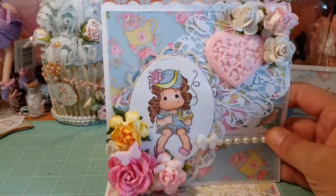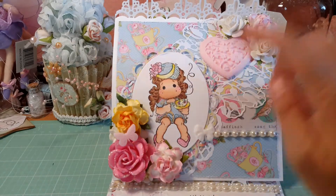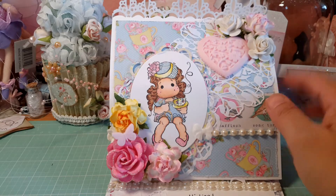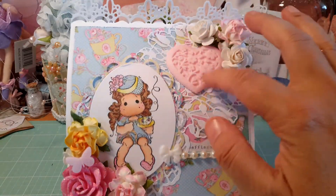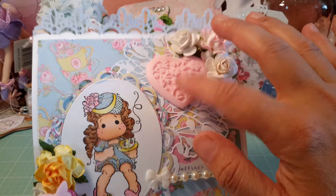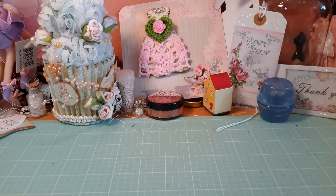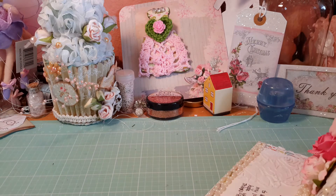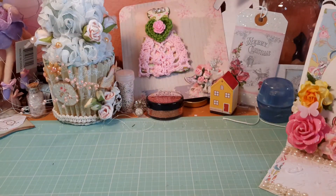Look at this easel card — that is beautiful! I love making easel cards. It looks like she used a Magnolia Tilda, which is really cute. I don't have the patience for coloring these, but you did a great job, Judy — thank you! She used one of these resin pieces; these are really pretty. I love making resin pieces with those gorgeous flowers. I don't want to show what she wrote, but it says thank you, and this is her first swap with the Tilda group — that's very sweet.